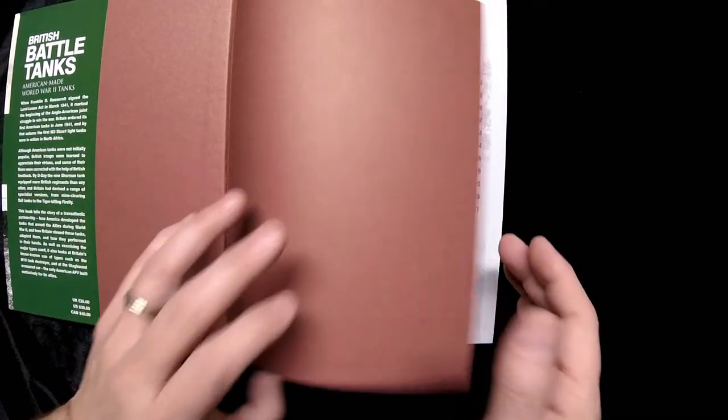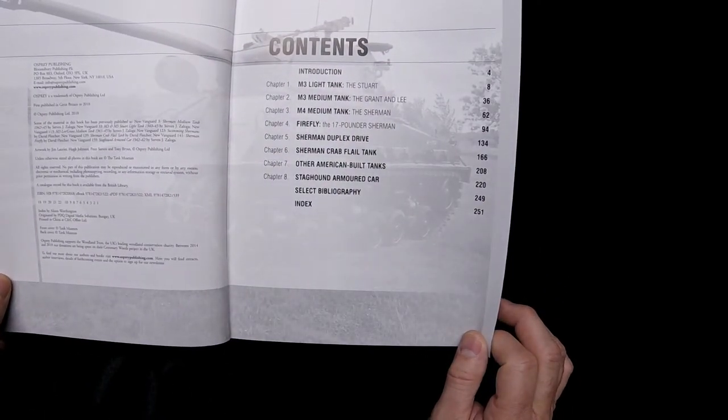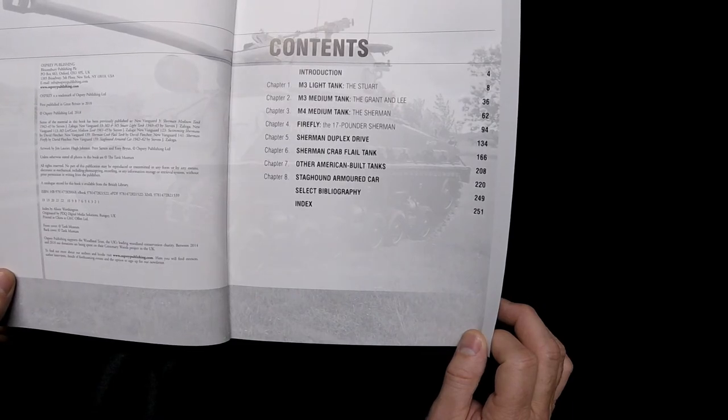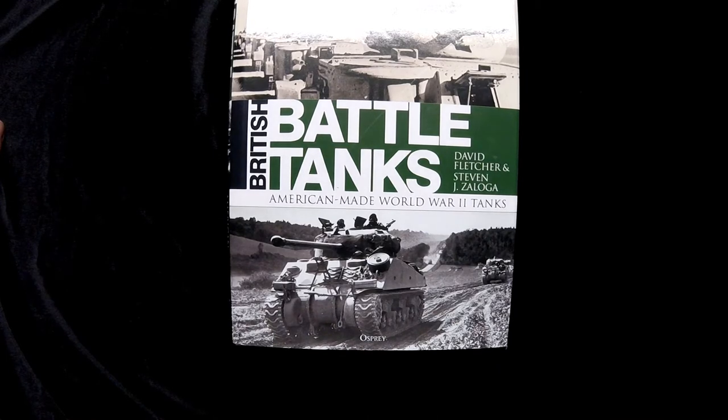Actually, let's see when the publication date was — some of these I just got, some I've had for a while. This one came out in 2018, though it's not giving me a month. So sometime in 2018. Our thanks to Osprey for sending us this preview copy. Thanks for watching Turning the Page, and we will see you next time.